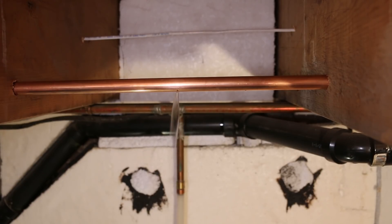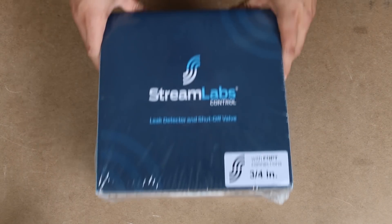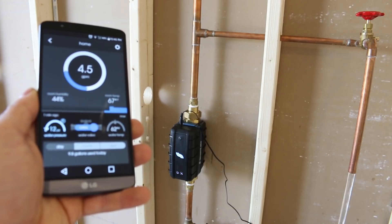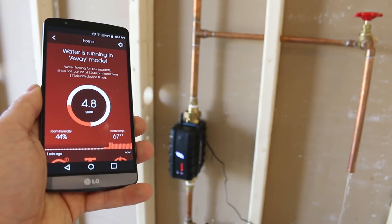The idea was nice, but if you were away on vacation or out for errands, you couldn't do much about it except go back home to shut the water off. Streamlabs just came out with a new product which can not only detect minor or major leaks, but it could also shut off the water automatically to prevent damage, which is a real game changer.